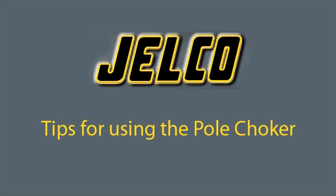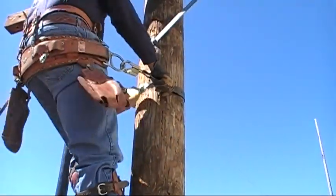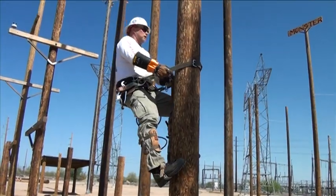The Jelco Pole Choker is the lineman-friendly device for restricting falls when climbing wooden poles. Designed in the early 1990s, the Pole Choker meets the CSA and ASTM requirements for wood pole fall-restricting devices and is the most widely used device of this kind in the world.